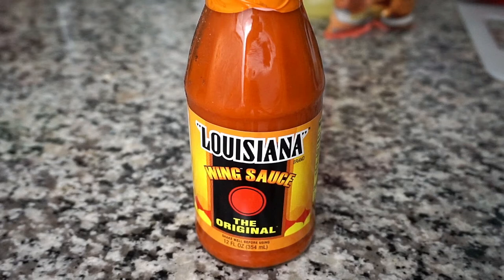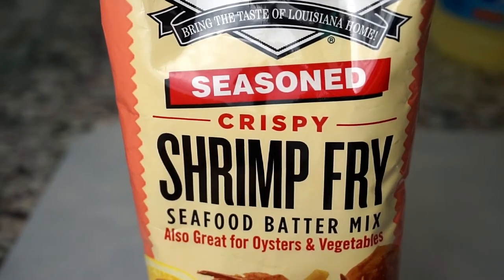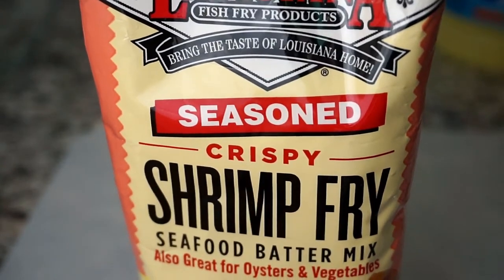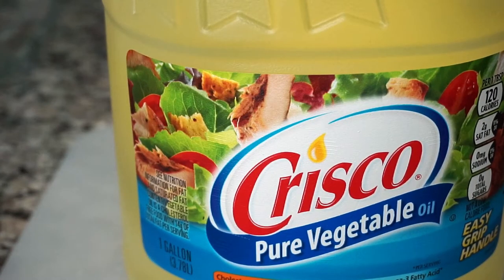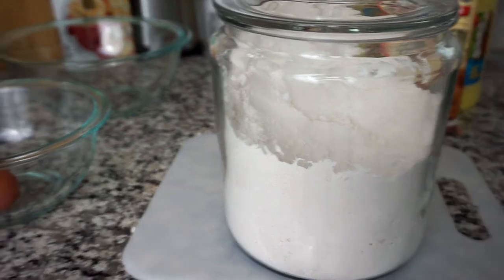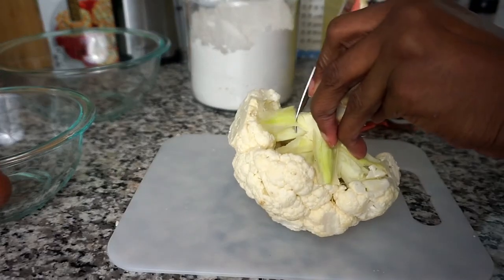I have some Louisiana wing sauce that I will be trying for the first time, and I hope I can handle it. I also have some Louisiana seafood batter mix — it can be used for seafood as well as vegetables. I have some Crisco pure vegetable oil for deep frying; you can use the oil of your choice. I have some all-purpose pre-sifted flour — you can also use flour that is not sifted.